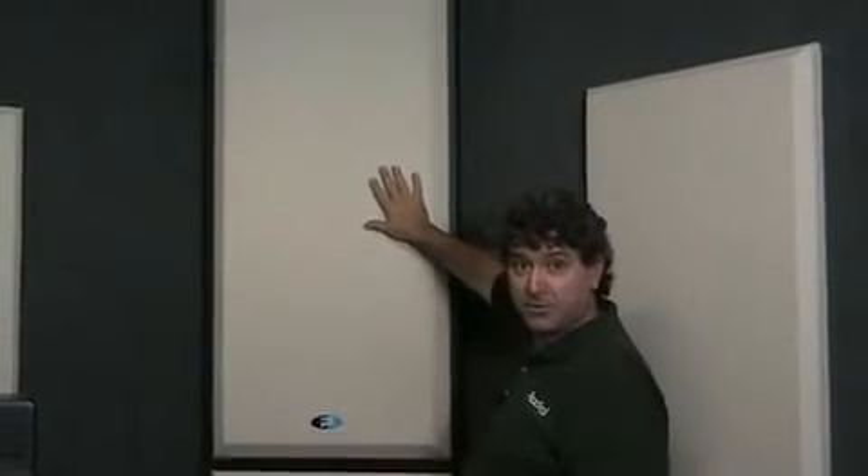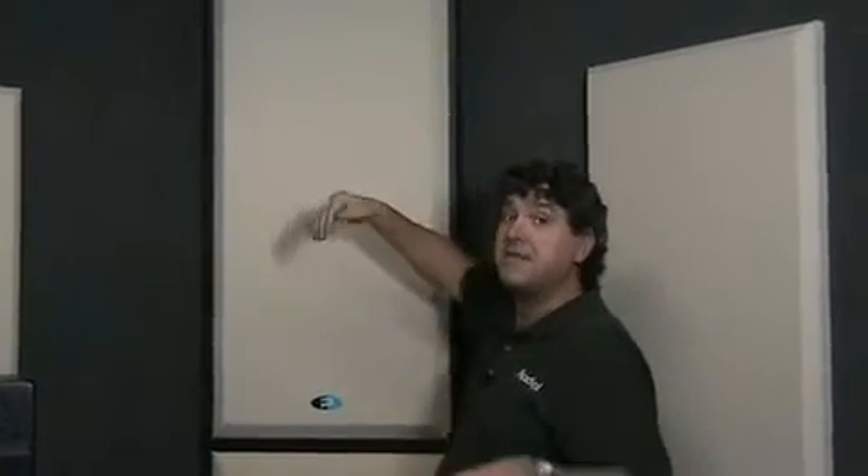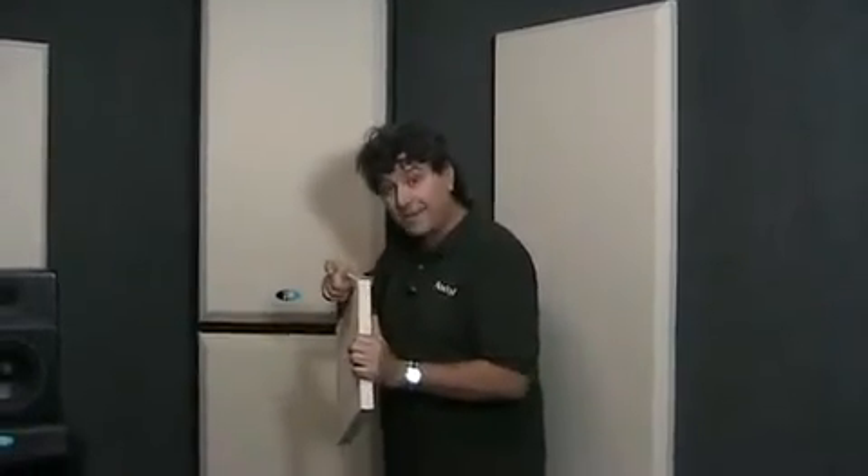What you've got is a front panel that absorbs highs, mids, right down to about 100 hertz, and then the deep bass is handled by another system called a diaphragmatic membrane. The front panel is an acoustic panel made with fiberglass — it's a high-density glass fiber. The one on the Max Trap is about three inches thick, so it's quite thick. That gets the low frequencies right down there.